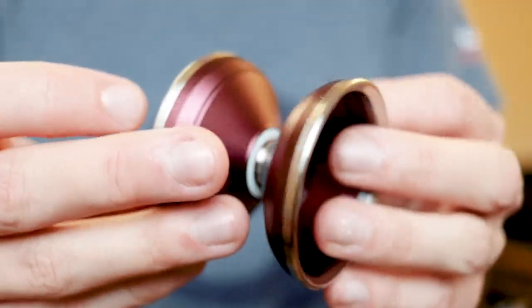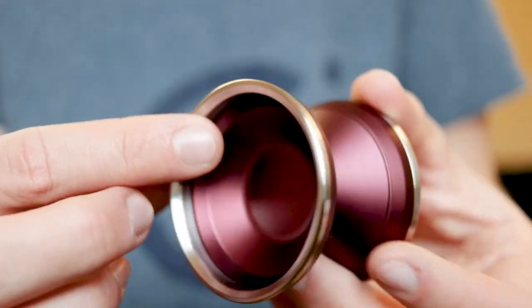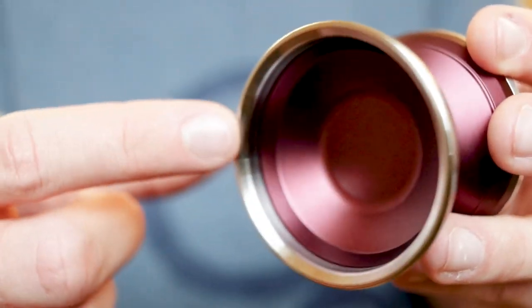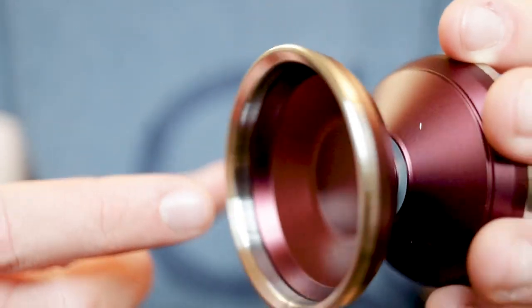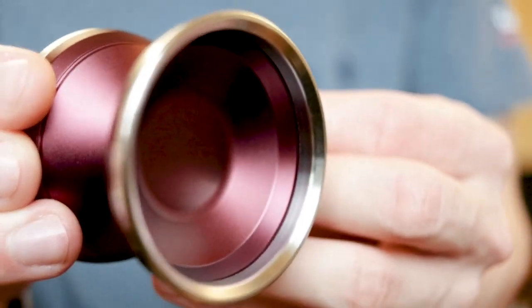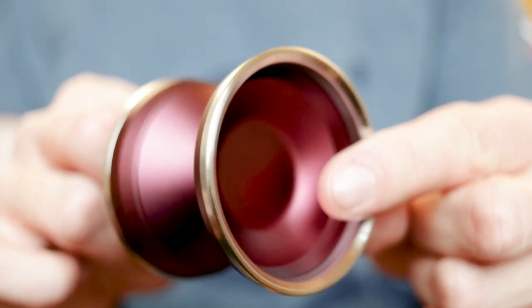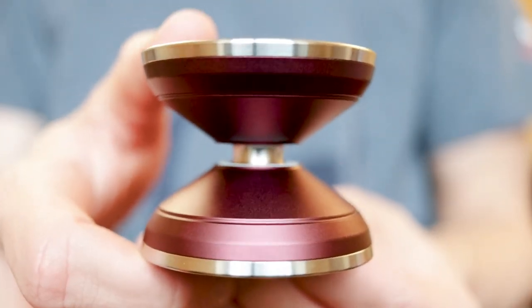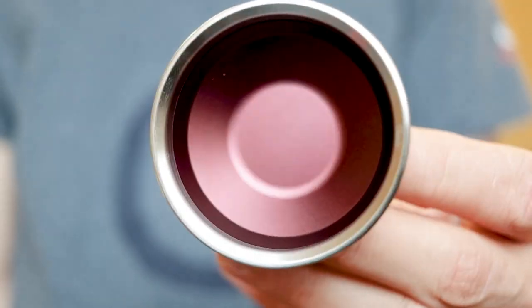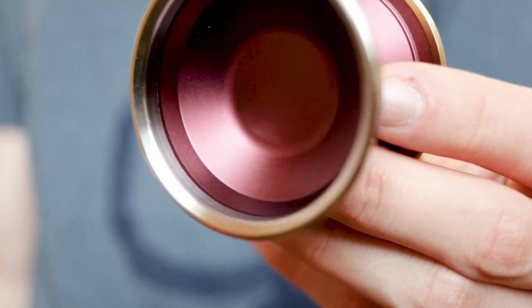One thing I really like is that the bimetal rims are both inside and outside the cup. You'll notice that outside on the shape you can see the bimetal rims, but they roll all the way over into the cup, making it almost an inner ring bimetal design — it's super interesting what they've done here. Nice attention to detail, and I'm a big fan of it. The shape is really interesting — we've got some beefy large rims and a couple of odd cuts that slope down to the bearing. The cup itself is very nice and simplistic, with a couple of cuts and a very flat center. Overall, this is a very clean and minimalistic yo-yo that looks super classy.